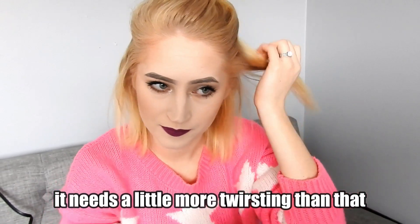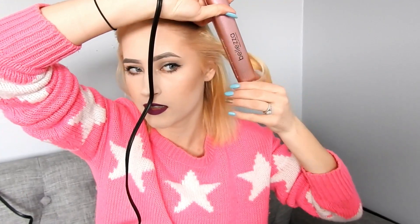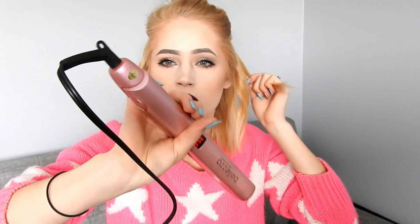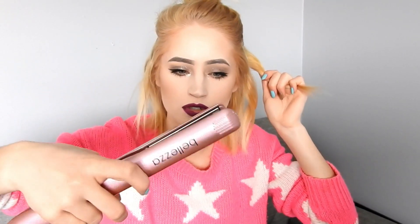The first attempt didn't do much, so let's try it again. You put this in, twist a little bit, and then you pull it through. There you go — there's like a nice wave curl, which I really like because I don't like my hair to be too curly. It makes it really easy: put your hair in, twist a little bit, pull it through, and you get a really nice curl.